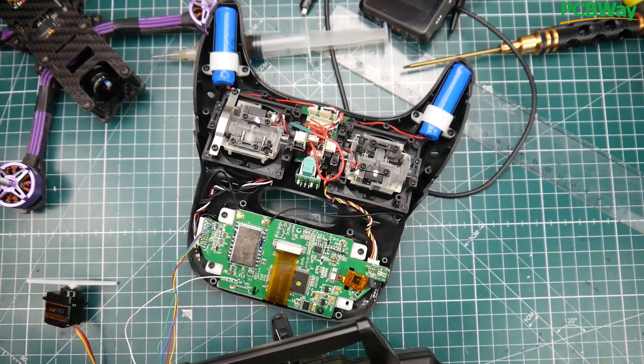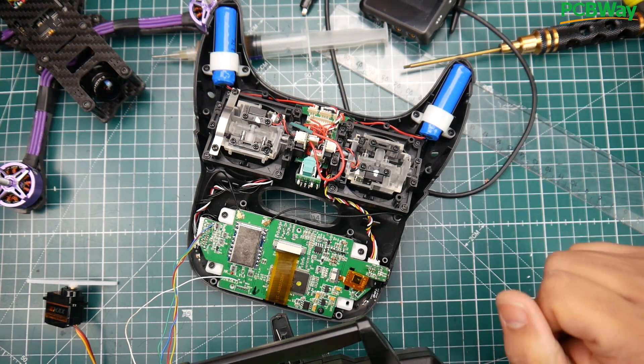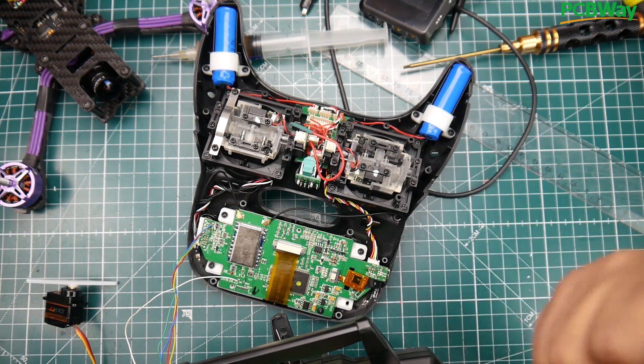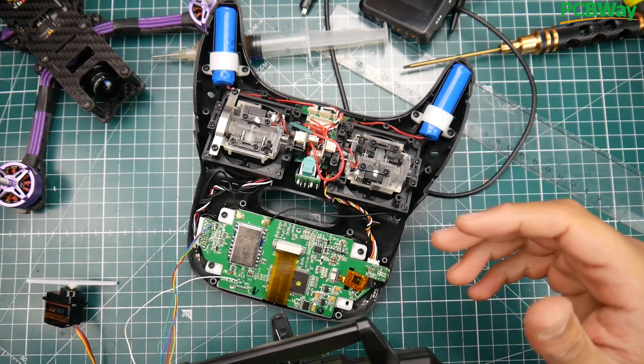Hey, what is up guys, welcome back. Sorry I didn't upload yesterday — I've actually been busy on this project. I just want to do a quick update video on my current status on the Eternity Evolution mod, which will allow you to run the TBS Crossfire as well as the R9M module, just like we did with the FrSky.